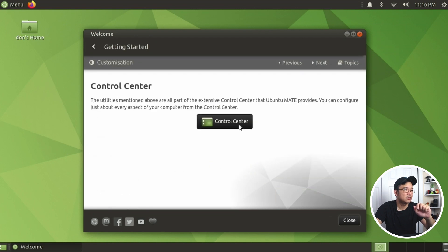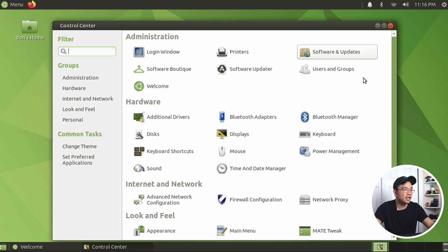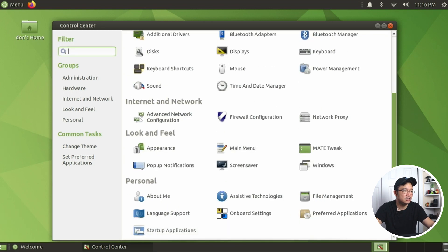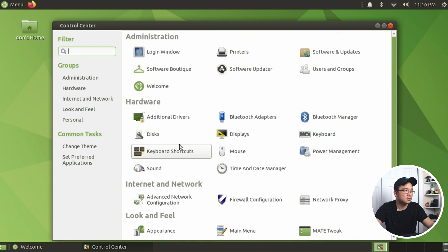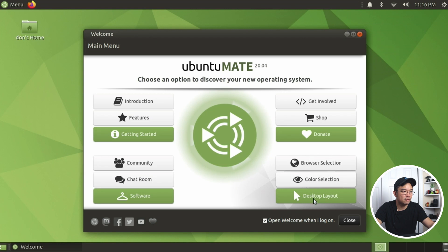Let's go to customization - control center. This is the normal control center you would find. It's their Mate control center and it looks very easy and accessible. I actually wanted to check out what they have with the browser selection, color selection, and desktop layout, so let's jump over there.